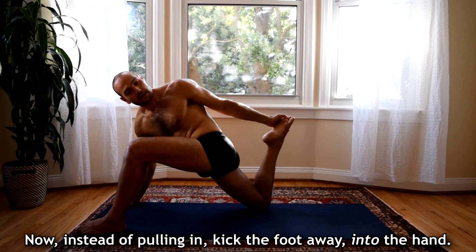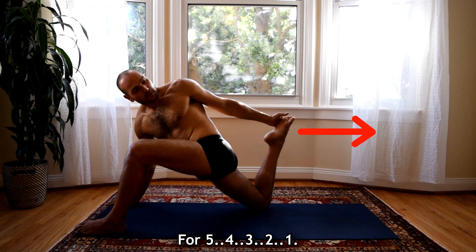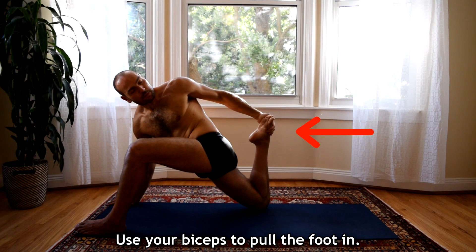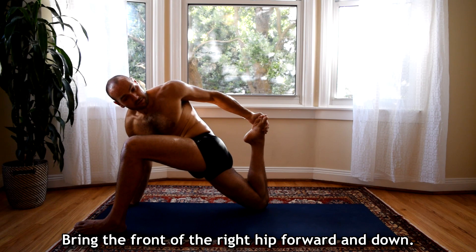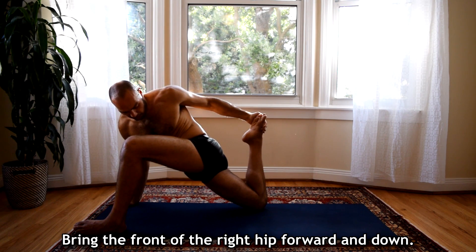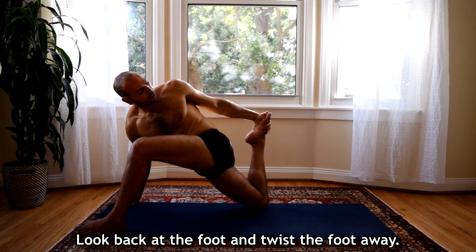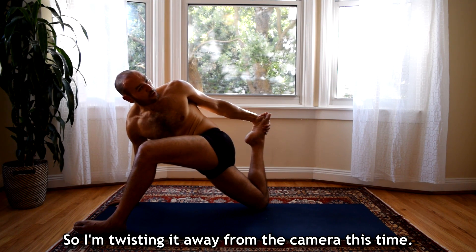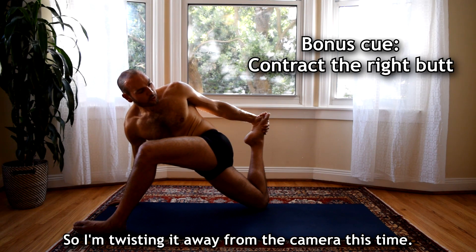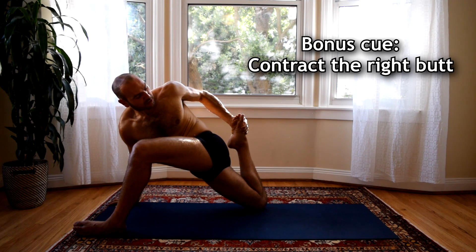Now instead of just pulling in, kick the foot away into the hand for 5, 4, 3, 2, 1. And now use your biceps to pull the foot in and bring the front of the right hip forward and down. The final thing is I'm going to look back at my foot and twist my foot away — I'm twisting it away from the camera this time — and trying to bring the front of the right hip forward and down, using my biceps to pull in.